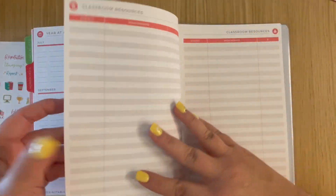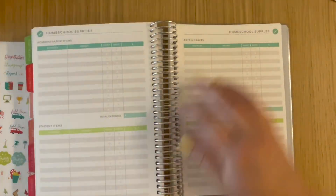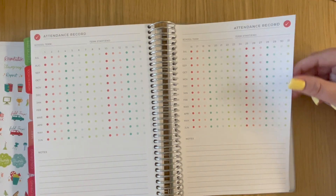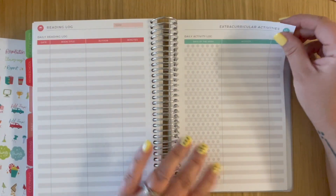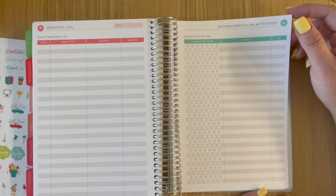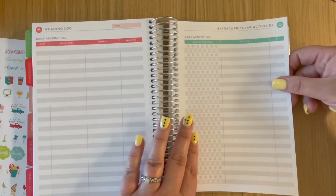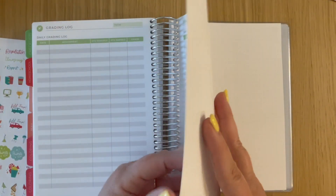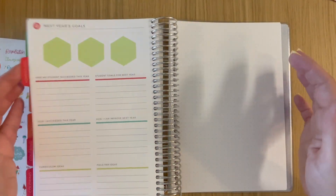So the homeschool pages I'll be using for different things: classroom resources and homeschool supplies for my materials inventory, attendance record for my personal work attendance, reading log for all the braille books I order for my student — tracking when I receive and return them through the Utah braille repository mail system. Extracurricular activities for expanded core curriculum tracking, the grading log for participation grades when kids are scheduled for study skills, and the field trip log to track all kids' field trips and whether I'm attending.